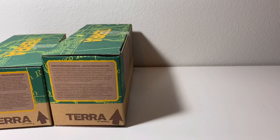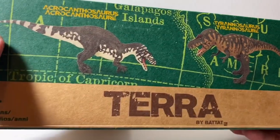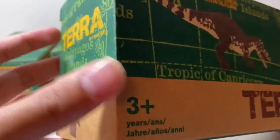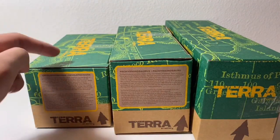And last but not least, we've got the large Terra Battat dinosaurs, which retail for $9.99 at Target. That includes Acrocanthosaurus and Tyrannosaurus Rex — the one I was most excited for. Now let's open up these boxes, starting with the smallest ones first.